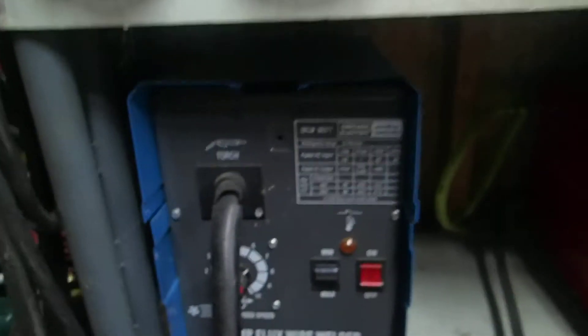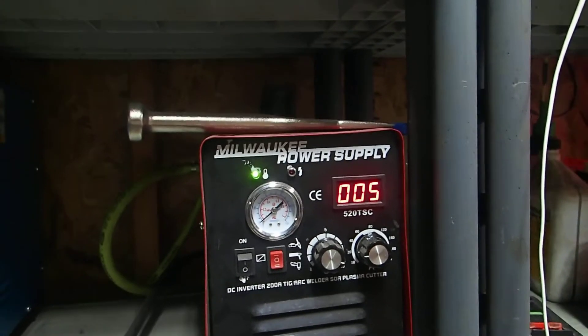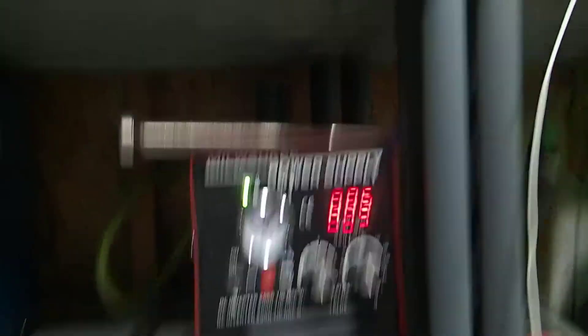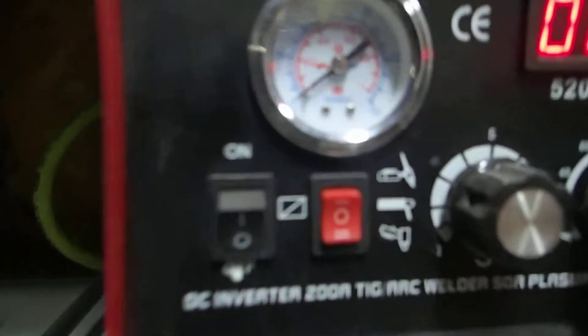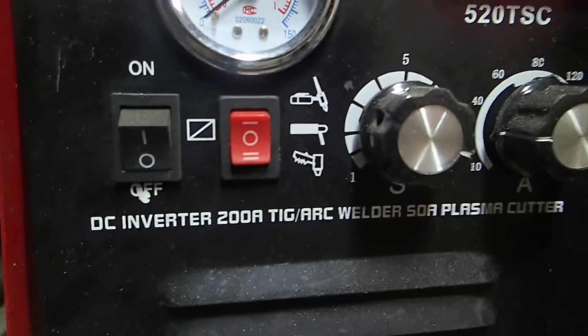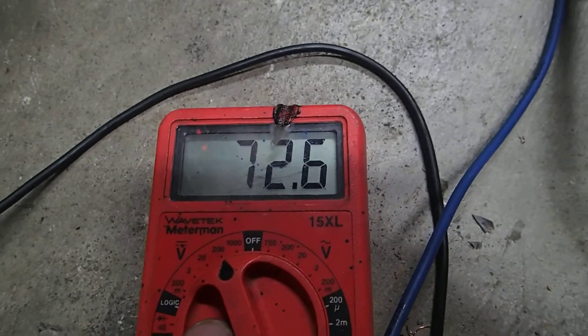This is from Harbor Freight — it's an AC MIG welder, will not work. This is a Milwaukee Power Supply, not from the company Milwaukee Power Tools. This Milwaukee Power Supply is DC powered. I got it set right now with the arc on, at about 5 volts, and it runs at 72.5 volts DC.